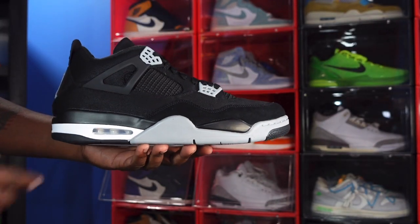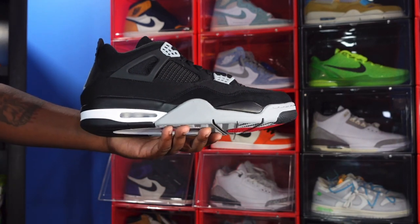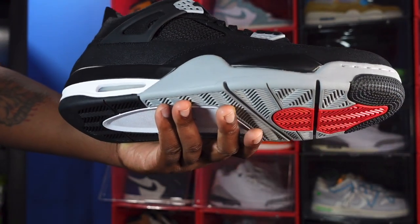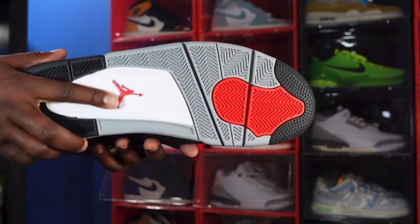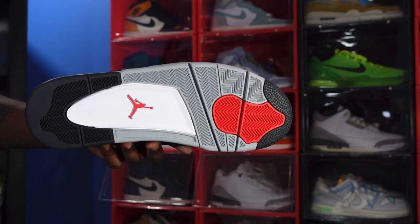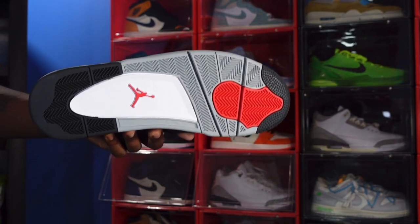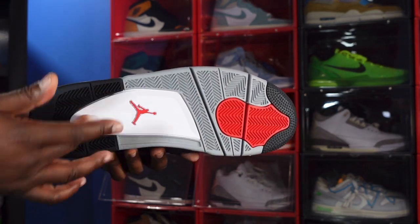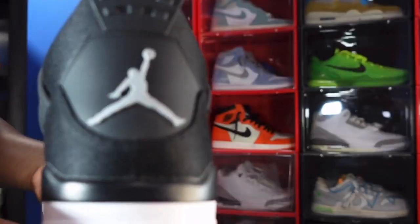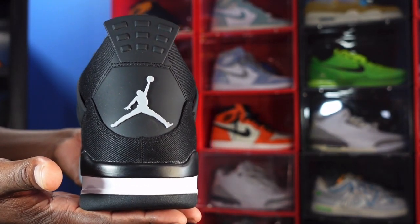Looking at the midsole, you got your black hit here, your light steel hit right there, black right there. You got white going around your air housing clear bubble, and you got that white inside. And that leads to the outsole — here's the outsole. Black at the heel, black at the toe. You got that red hit right here, your light steel gray right there, herringbone traction on the bottom. You got your white hit here. And bam, Jumpman in red right there. You got Jumpman on the heel tab — on your light steel gray heel tab.